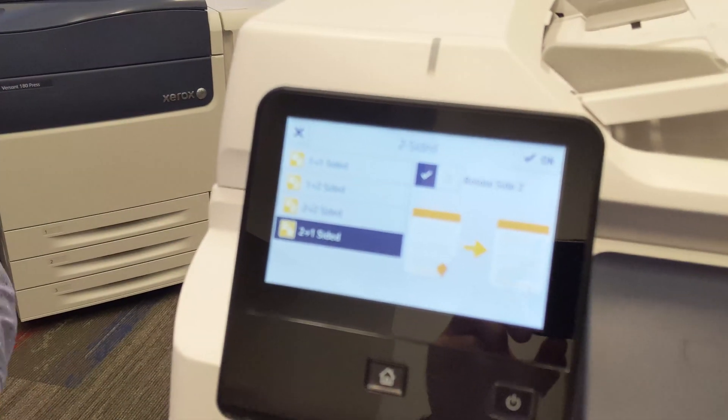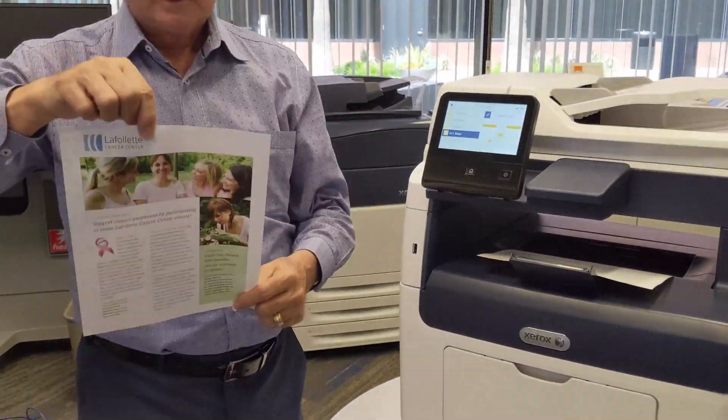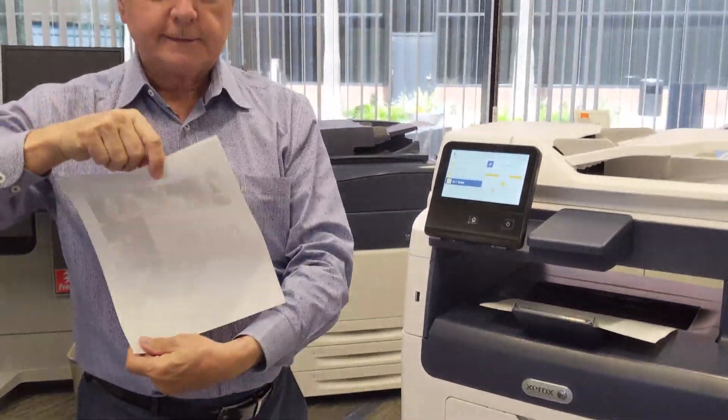If you touch More, you have the option to do Rotate Side Two, which means that when the copy comes out, the machine will flip the copy in the reverse orientation on the second side.